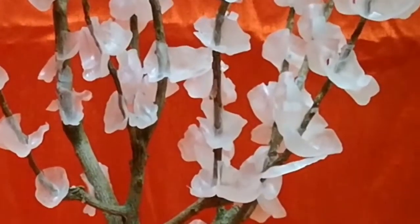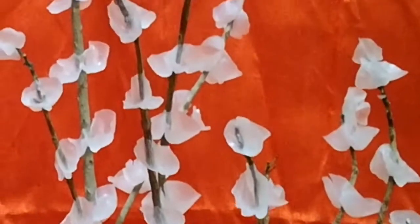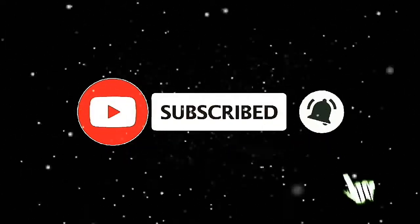If you like this video, please like it, subscribe to the channel, and please try it. Thank you.